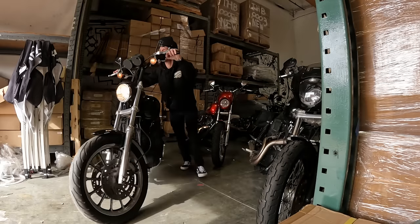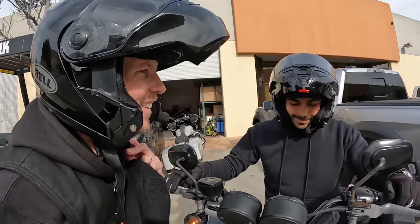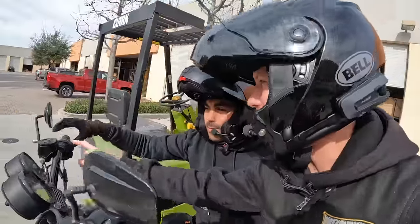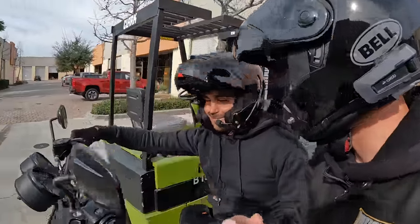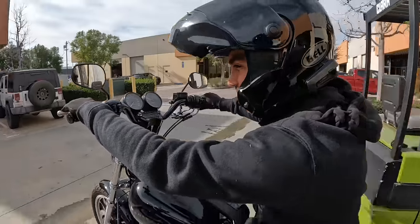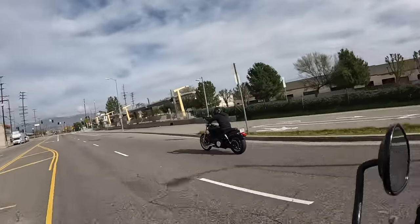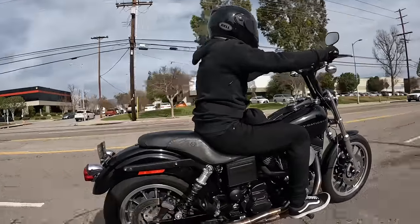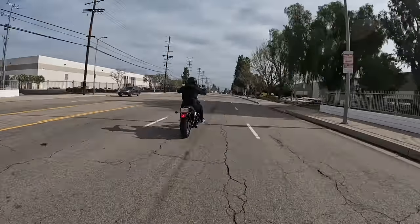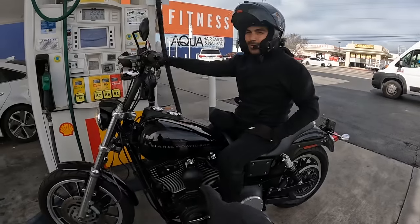Yeah baby! Which one do you want to ride this morning? I want to ride this bike. On this bike you've got to kind of prime it a little — give it like two little twists. That's amazing. Early model Dyna. Late model Dyna.